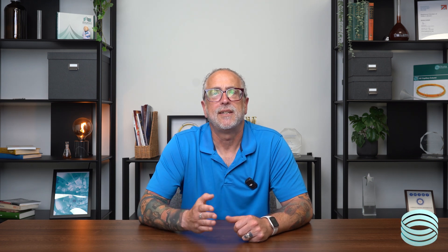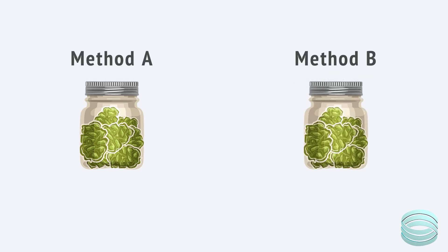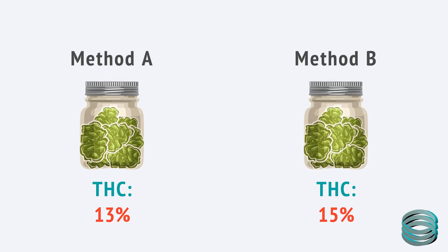If you're in the cannabis industry, you need to know how strong your product is. Potency matters for your customers, for consistency, and sometimes for staying within legal limits. But not all testing methods work the same way. The way you test affects the numbers you get and what those numbers actually mean.